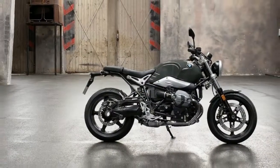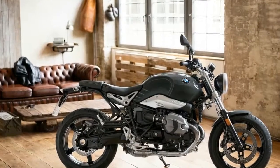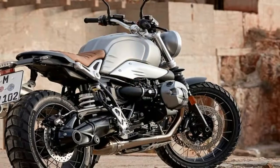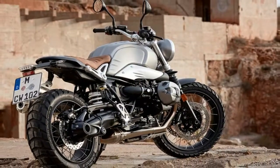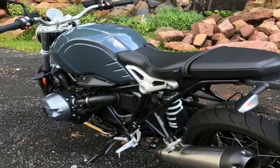The design of the R9F Pure is reminiscent of a typical roadster. The circular headlamp with chrome ring, varnished housing, and the new circular tachometer influence the look of the front. The proportions are determined by the three-part bridge frame together with the new classic-looking telescopic fork.